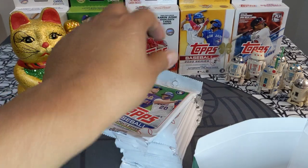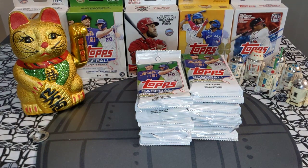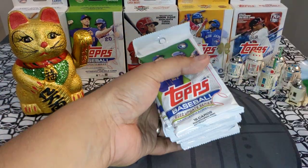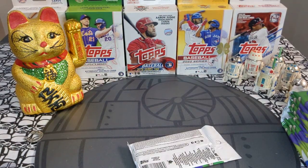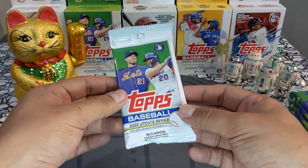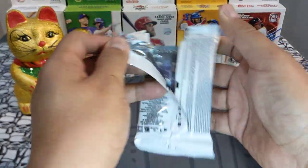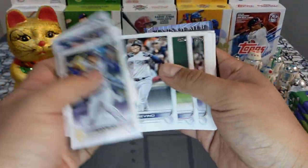I love opening a whole box — it's my favorite thing, even as a little kid opening wax boxes, retail boxes, hobby boxes, Marvel cards, Looney Tune cards. Rip rip rip, it's my favorite thing to do. You guys know the drill: we are short-print hunting, looking for Bobby, Spencer Torkelson, and of course Julio Rodriguez, any super short print, and rookie parallels. This product is loaded — let's see what we get.